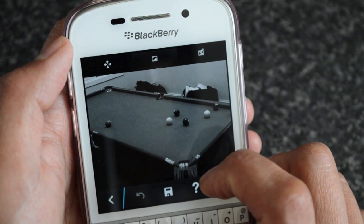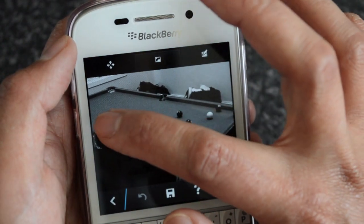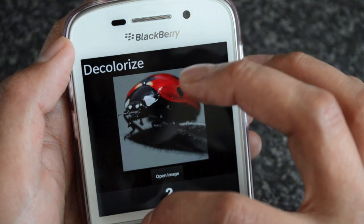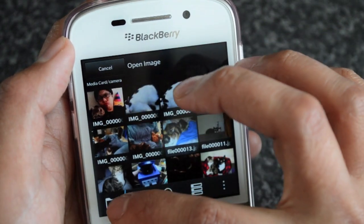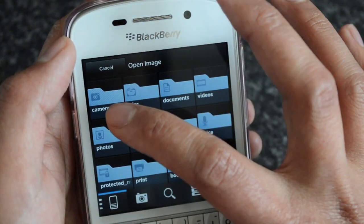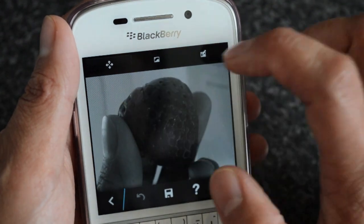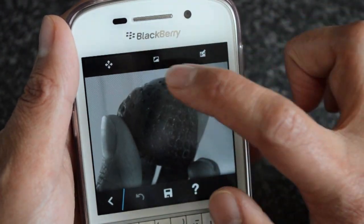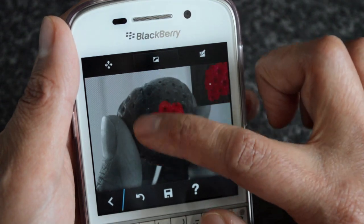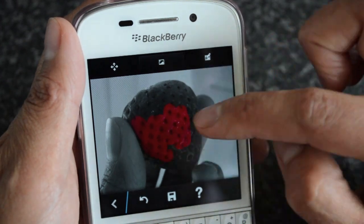This middle tab here is what lets you select the area you want to pop back out in color. Our balls are too small so I'm going to choose another photo — a strawberry, probably better. It's just a case of using a finger to color in the area that you want to go back to its original color.